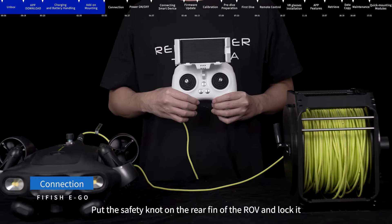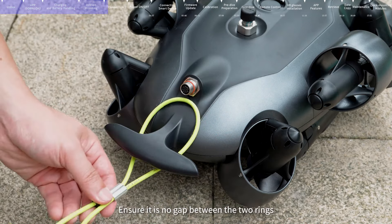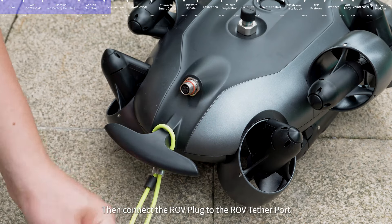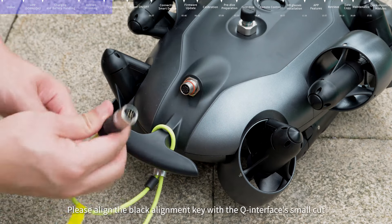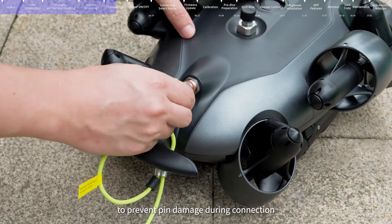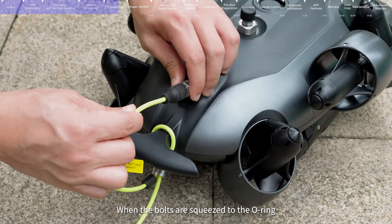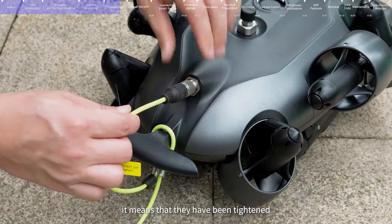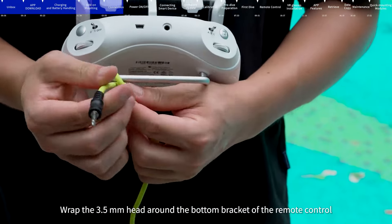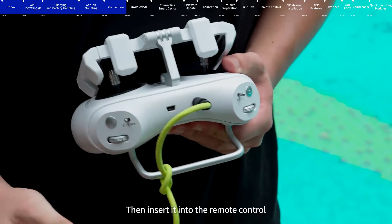Connection: Put the safety knot on the rear fin of the ROV and lock it, ensuring there is no gap between the two rings. Then connect the ROV plug to the ROV tether port, aligning the black alignment key with the Q interface small cut to prevent pin damage. Tighten the bolts after connection — when the bolts are squeezed to the O-ring, they have been tightened. Wrap the 3.5mm head around the bottom bracket of the remote control, tie a knot, then insert it into the remote control.